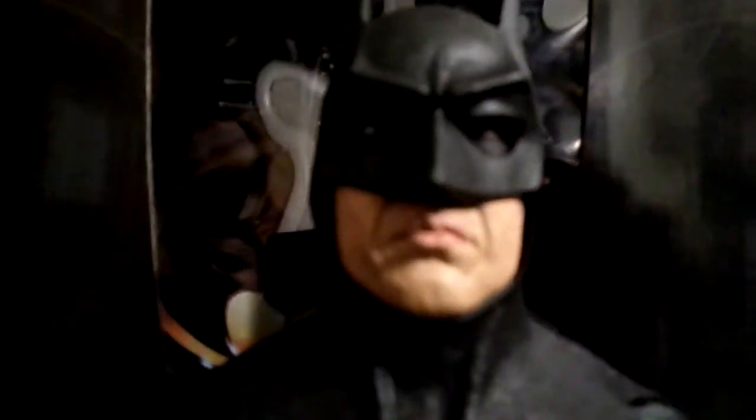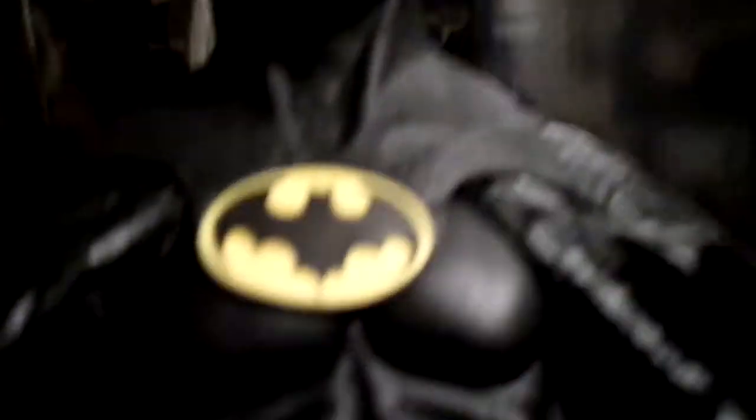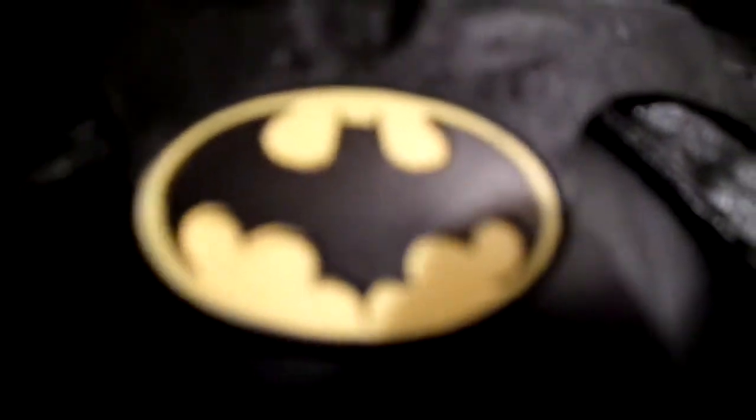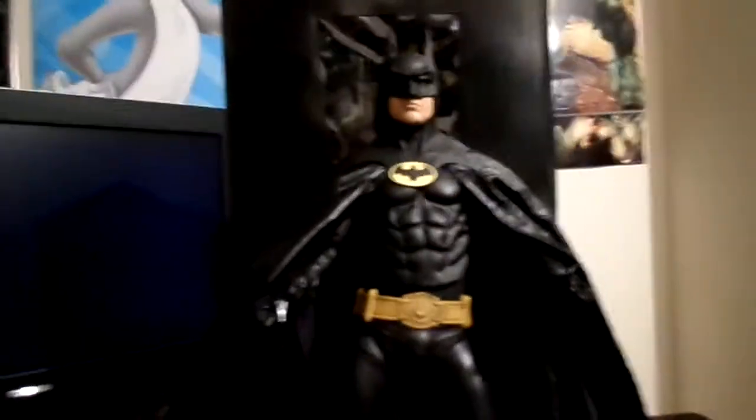They made the face sculpt obviously Caucasian male because Mike Keaton is Caucasian. And the bat symbol looks really cool — let me zoom in. The utility belt is really nice, that's all yellow by the way. My one's got some paint drips over there unfortunately, I just noticed that now. The symbol's really nice, got the yellow background and the bat symbol there. The bat symbol is a bit different on the '89 version, of course, and that's how it is in the movie.